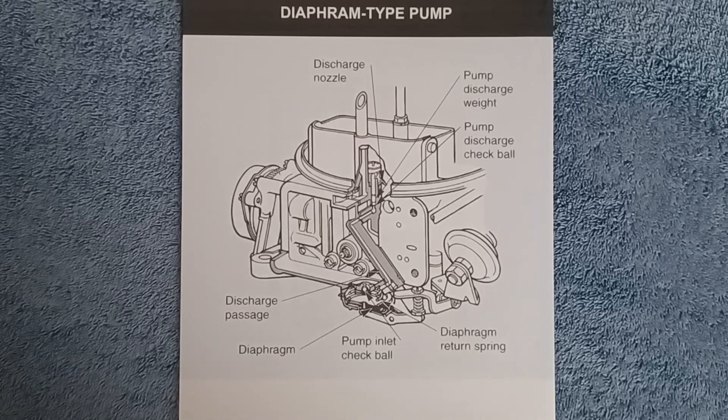Almost all automotive carburetors use some type of accelerator pump. The purpose of the accelerator pump is that when the throttle is opened quickly, air flows a lot faster than fuel. You have to have a way of temporarily enriching that mixture to prevent any type of stumble or hesitation on the vehicle — that's the job of the accelerator pump.